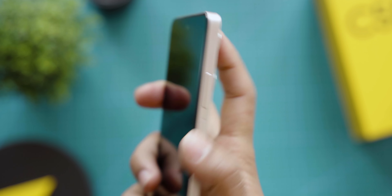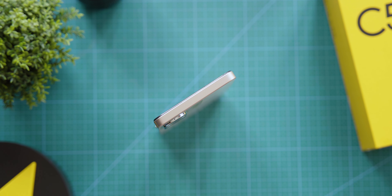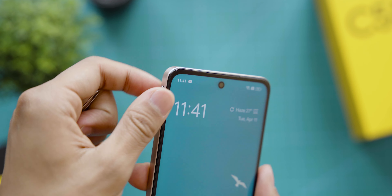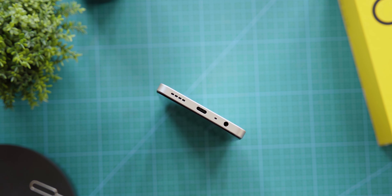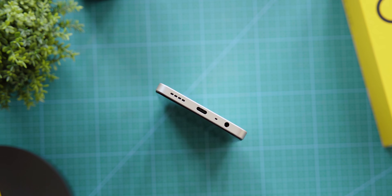The smartphone has a side rail with details on the right side — there is a volume rocker button and a power button which also serves to unlock the phone. On the bottom, there is a speaker grill, a charging port, and a headphone jack.